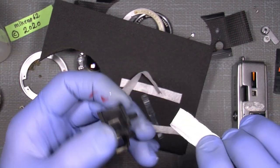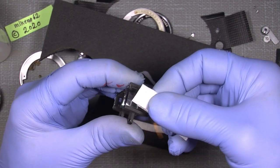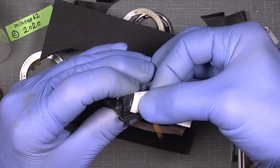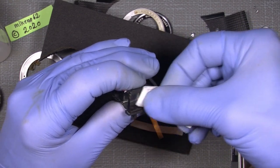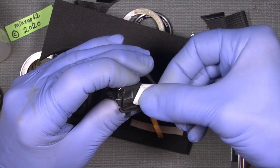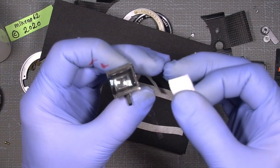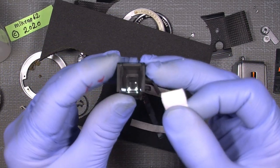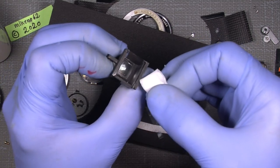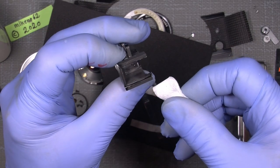Maybe it's also on the outside, so I'll just use a tissue to see if I can do something about it on the outside as well. And it changed a lot — there was both something on the inside and something on the outside.